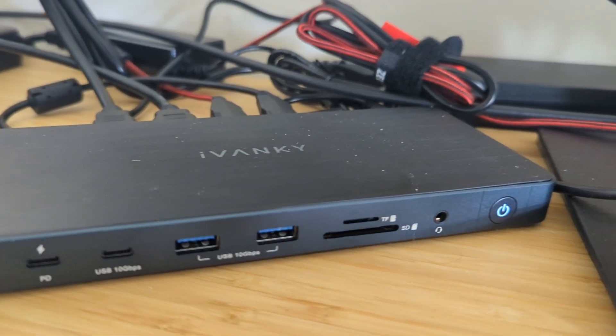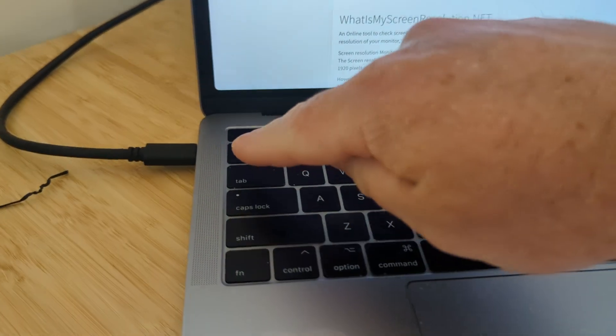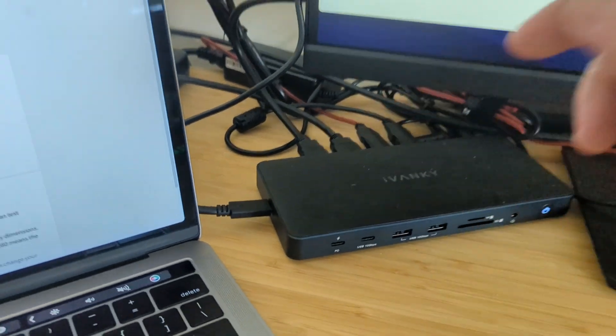To get this to work with multiple monitors, you will need to download some software. But once you have that installed, all you have to do is plug in the single USB-C cable from the dock to your computer, and then you can finally enjoy multiple external monitors.